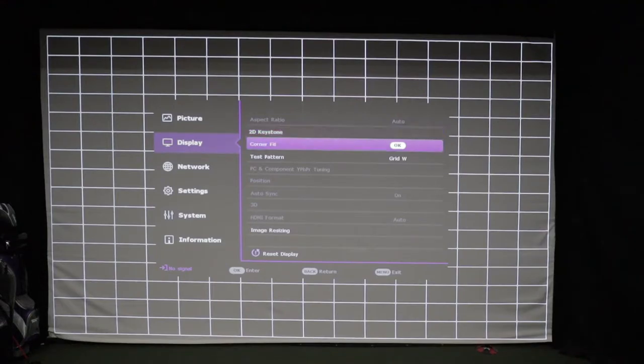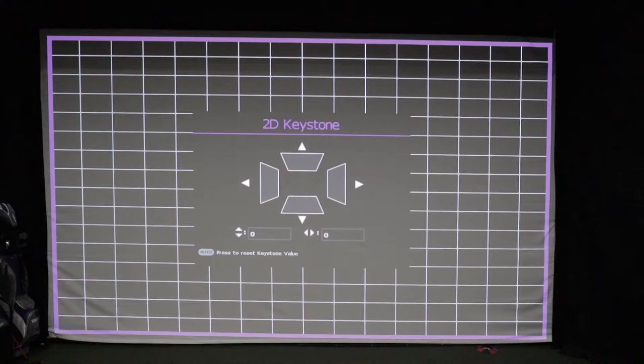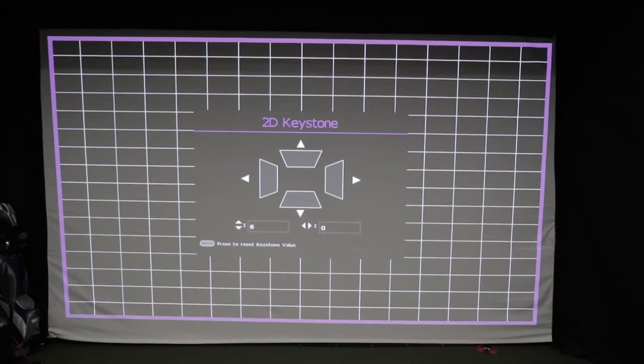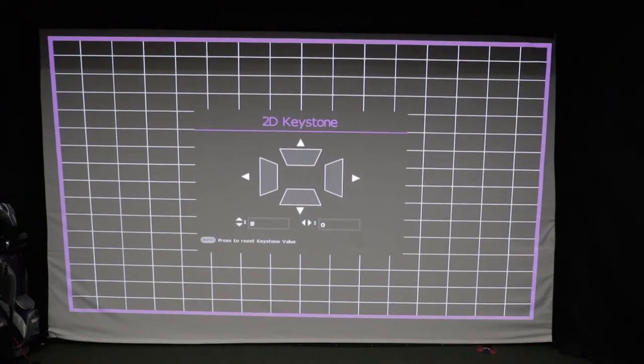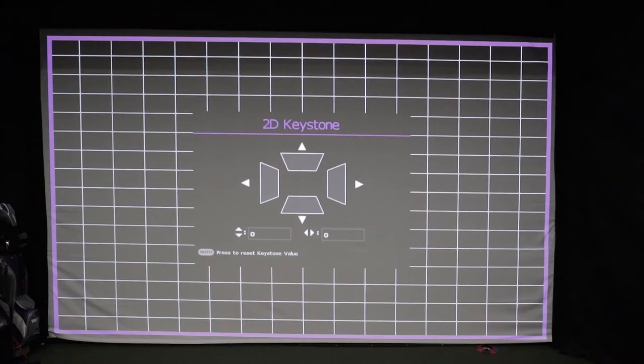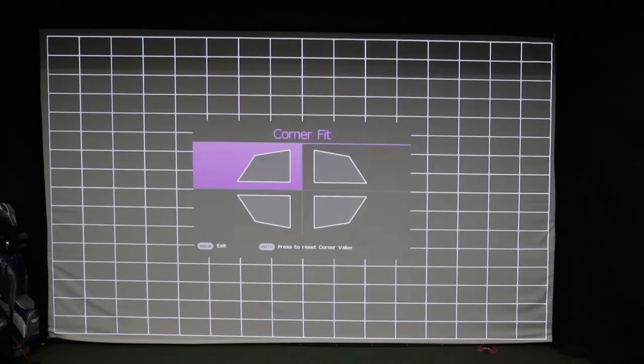When I first started, my image was projecting onto my ceiling and floor because I have this set up about 15 feet away from my screen. Ideal setup would be around 13 to 14 feet with the 0.81 to 0.88 throw ratio. You have many options to fix this. You can go into keystoning, which allows you to adjust the image vertically and horizontally. However, it does adjust the corners individually and the image starts to get distorted, so I honestly left keystoning at zero and didn't adjust it at all.